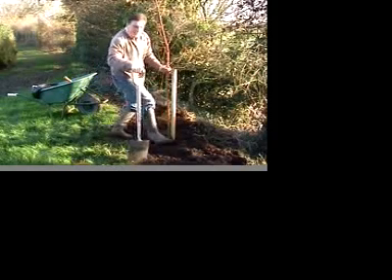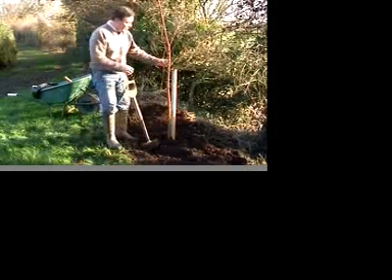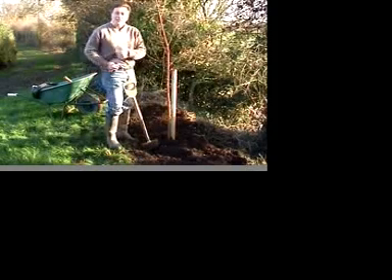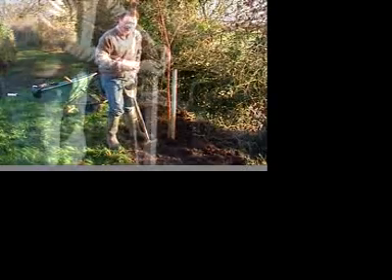And the final firm-in. Then the last thing we do just to finish off is to tie the tree onto the stake. We need the tree tied — we basically loop this around twice to hold it nice and steady.